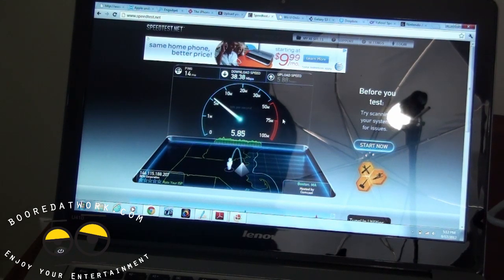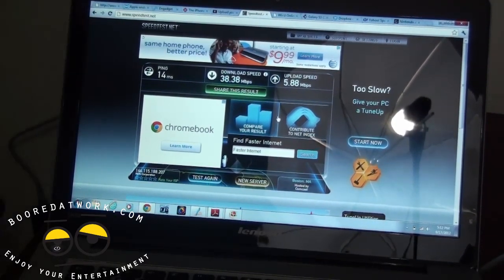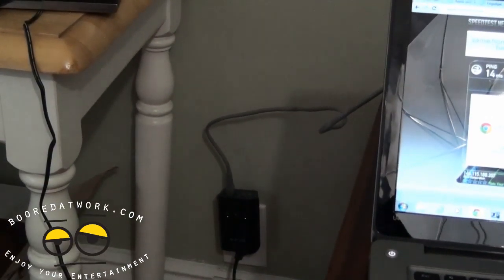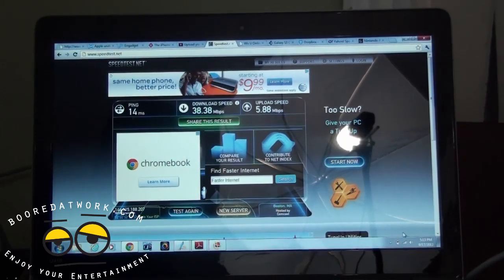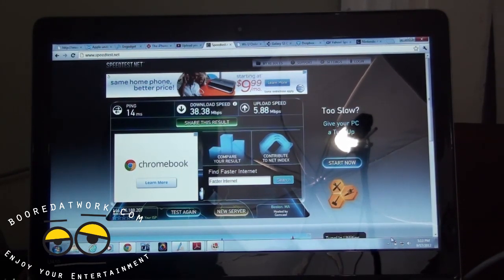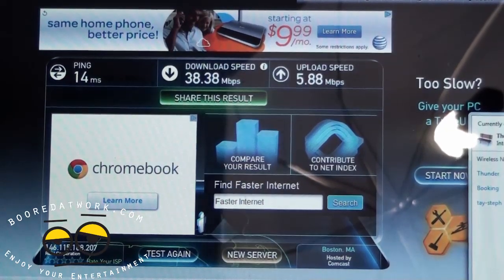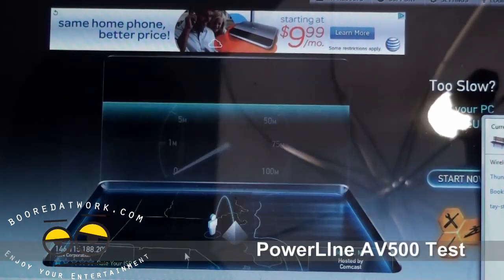Now I'm going to plug the powerline into the wall. Zooming out, you can see it's plugged in and all three lights are registering, indicating it is active. Back at the PC, we disconnect the wireless connection and switch to the wired connection — you can see below it shows a wired connection. Running the speed test again: wireless gave us 38.38 download and 5.88 upload.